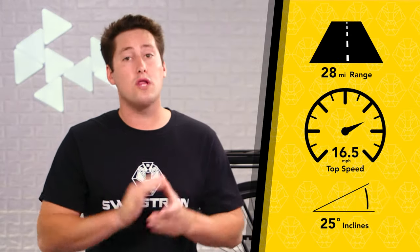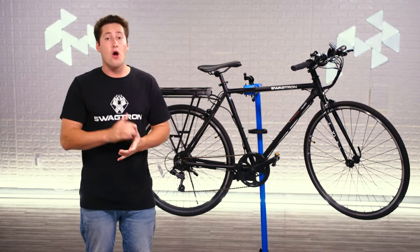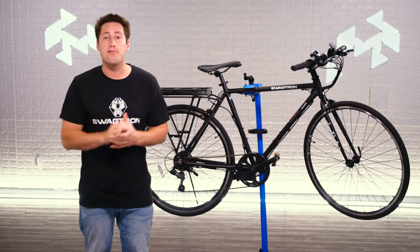And that range can be a whole lot more if you opt for pedal assist, made extra easy by the seven speed Shimano gears and shifters, or if you carry an extra battery in your backpack. And of course, we can't forget the bell and locking kickstand.